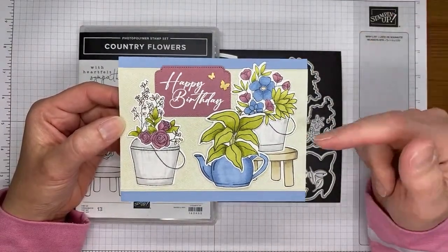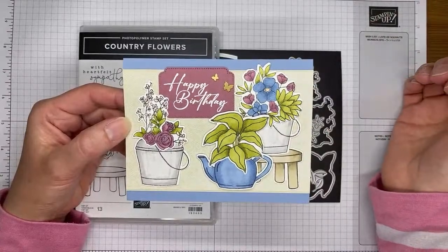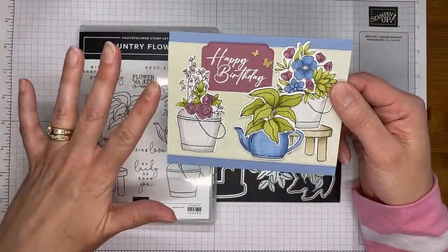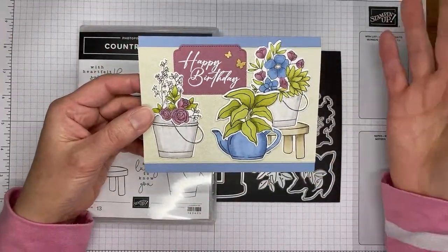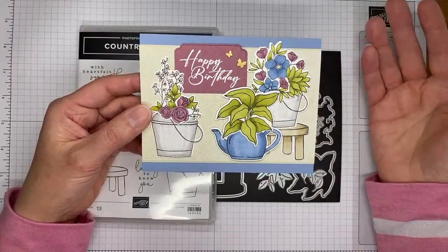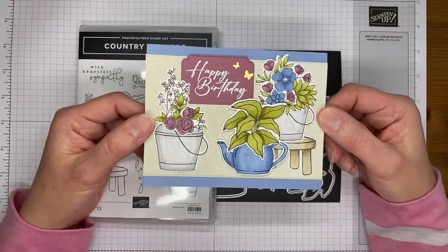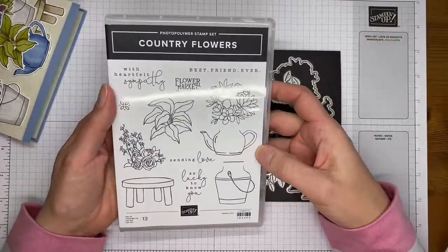The background is just designer series paper with a couple of stamped images, a sentiment, and a few little butterflies - it's a fairly quick and easy card. I did some of the coloring ahead of time since a lot of it was repetitive; I didn't want you to sit and watch the paint dry. Hey Sally, thanks for hopping in today!